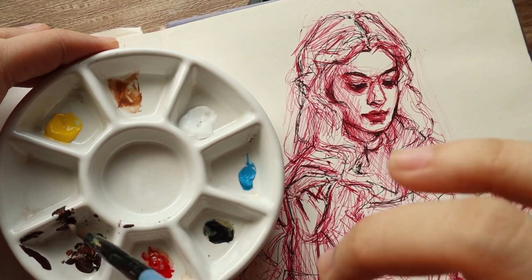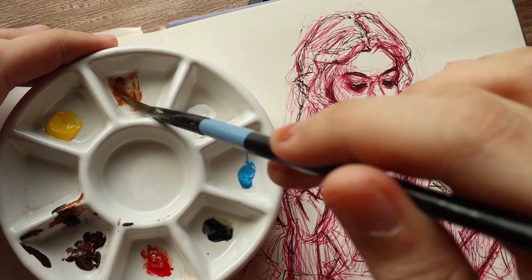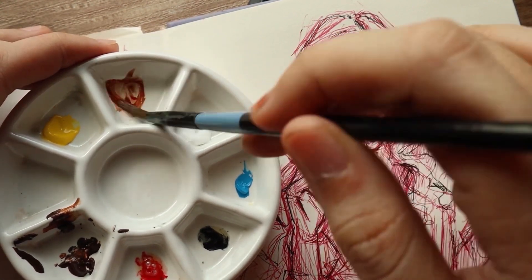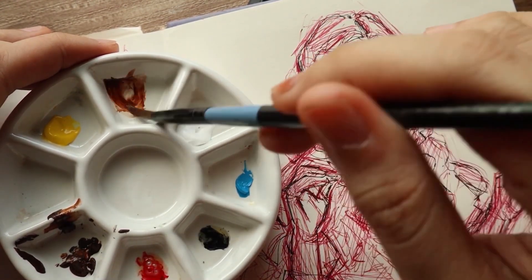As per usual, I am using my Holbein gouache and this time I've also tried using watercolors with them. It's my Sennelier tubes, but just as a spoiler, I wouldn't really recommend it. I just think that the piece was better off without the watercolors.